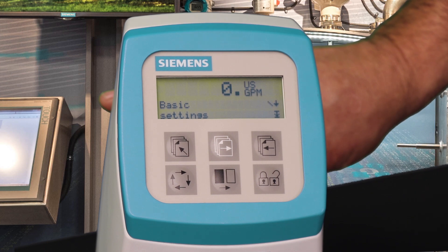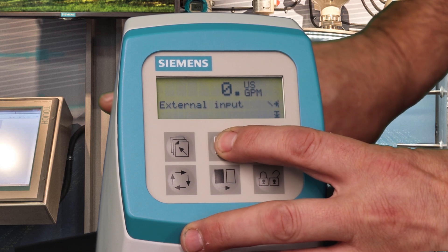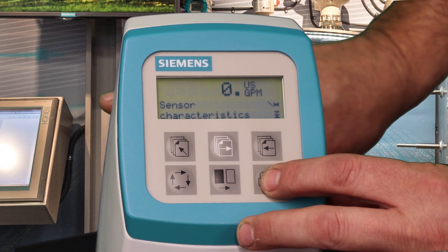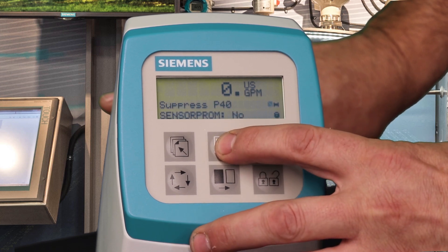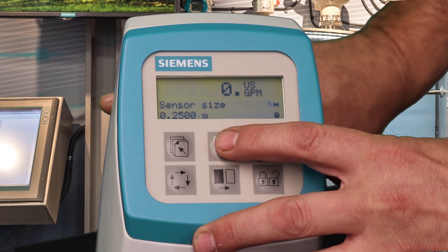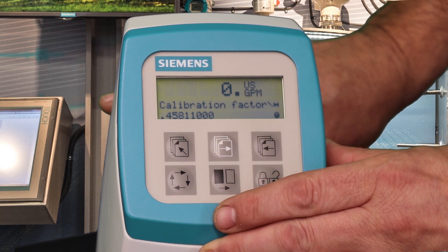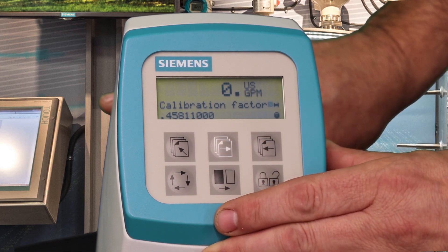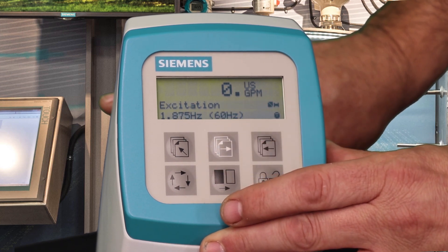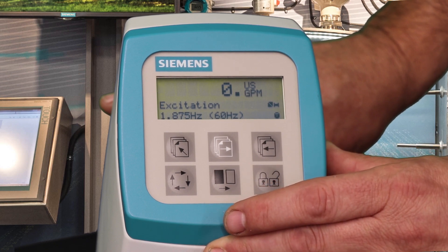Next, at the transmitter, enter the password to access the programming mode and navigate to the sensor characteristics menu. In the sensor characteristics menu, enter the meter size — now shown in meters instead of millimeters — and the calibration factor that were recorded from the sticker on the junction box. Also note to use the correct excitation frequency, which can be found on a chart in the technical documents that accompany the meter.